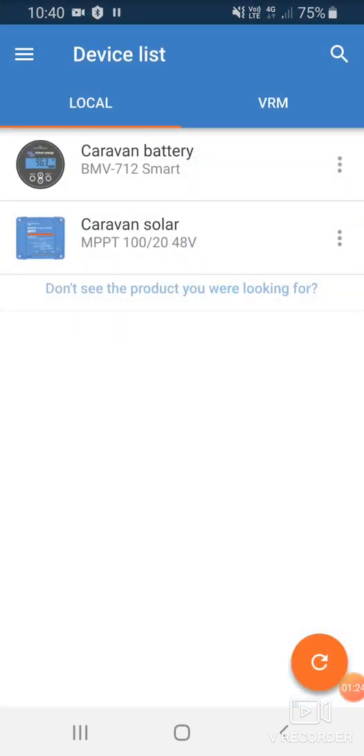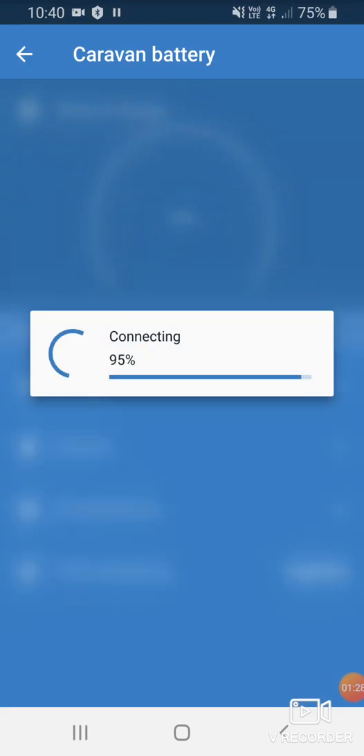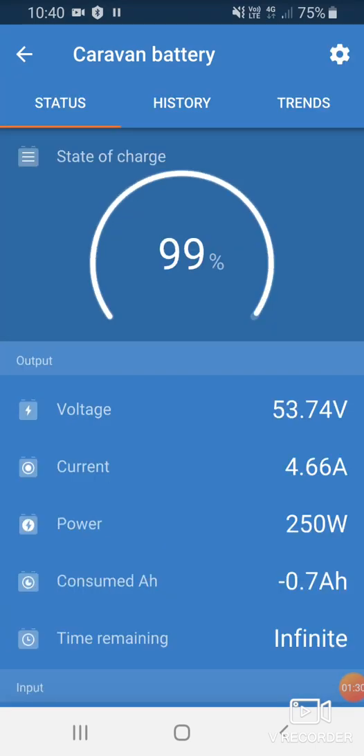If we go back to the main menu and go to our Caravan battery, the password is again six zeros. We can see that at the moment there is 99% of the battery remaining. We have 53.7 volts and 4.67 amps coming into the battery.